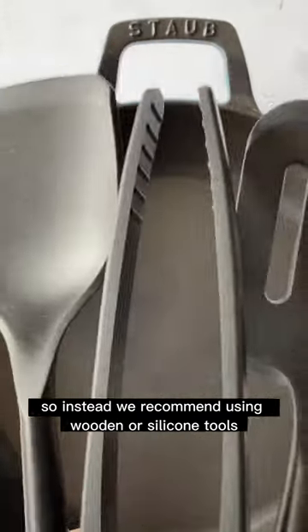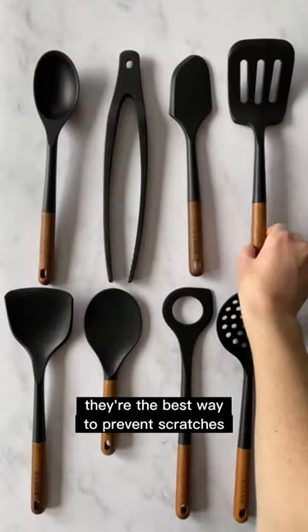Instead, we recommend using wooden or silicone tools. They're the best way to prevent scratches and chips in the enamel.